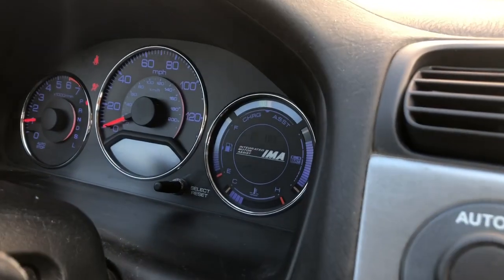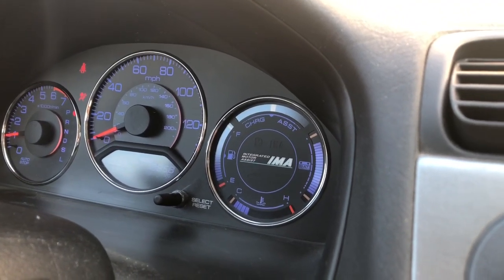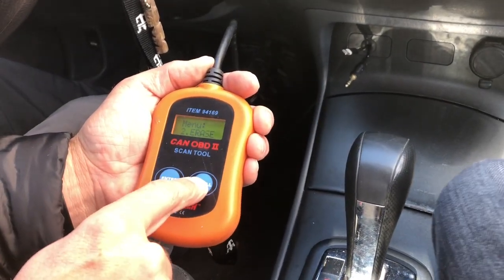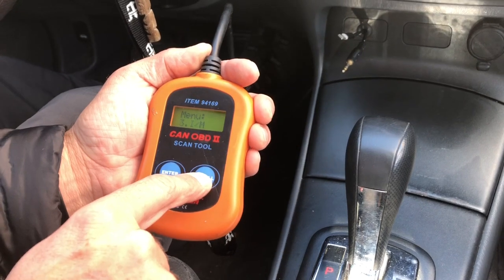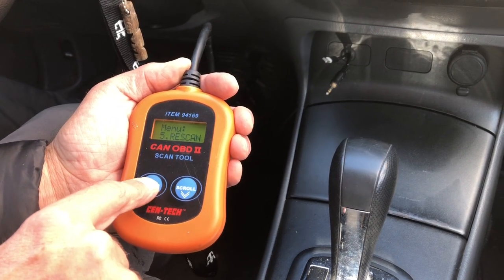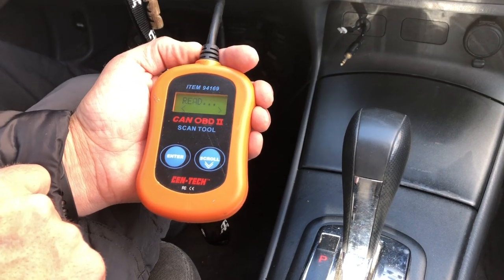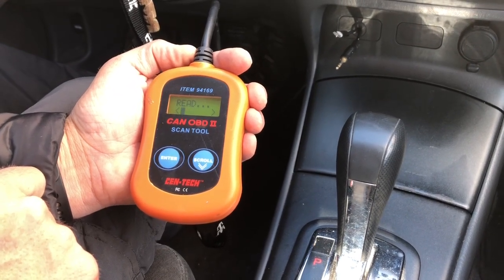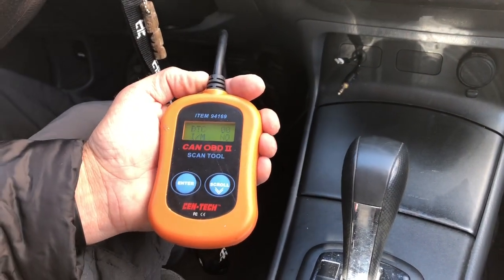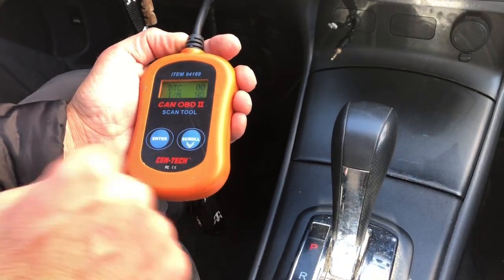Now if you look up here, we have no more errors. The IMA went away, the check engine light went away. Now here comes the trick - because when you clear this, it clears all of your sensors as well. You've got to drive so many miles to get those cleared too.